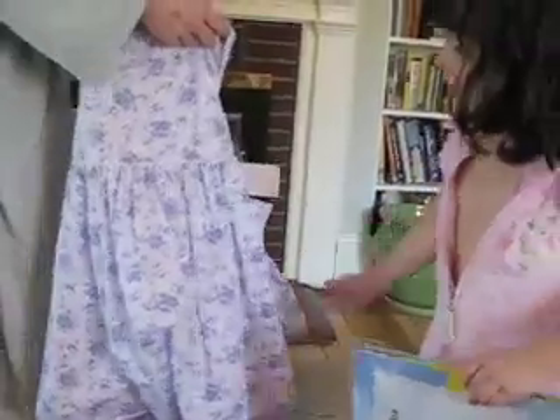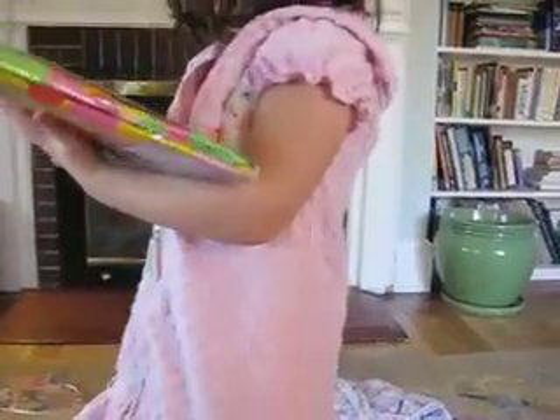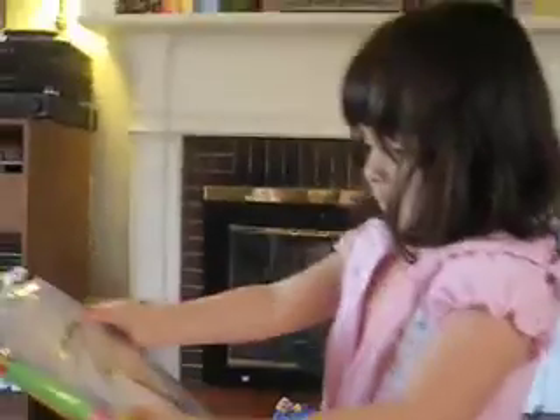Hey Phoebe, when I come home from work today, can you put the dress on — you and Dolly — and we'll take your picture? It says a red coat. Yes, it matches your umbrella. See?